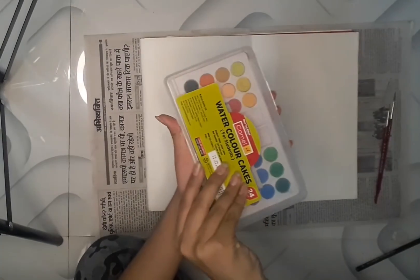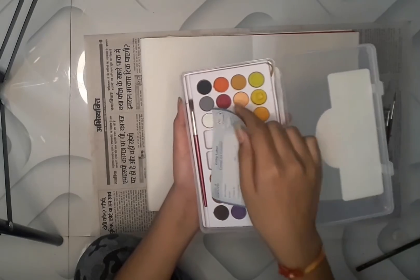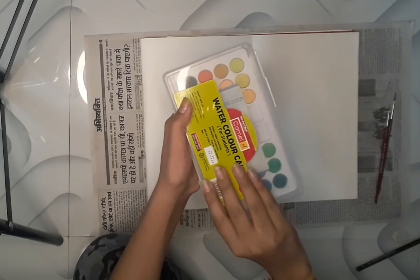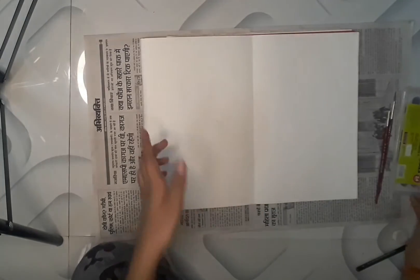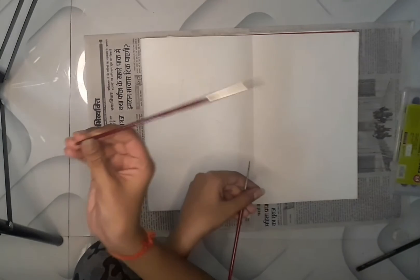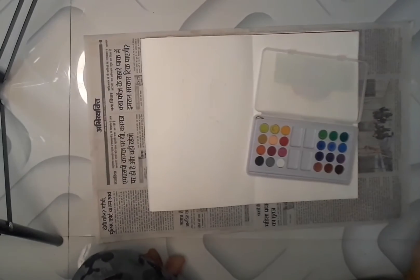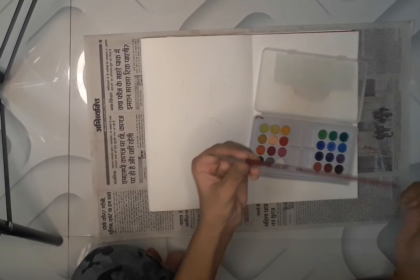I'll just open and show you the palette. With the help of this I will be doing the coloring. Here I have two brushes — one is number three brush and the second is triple zero.